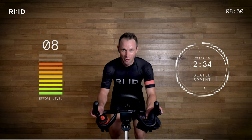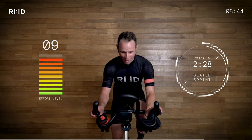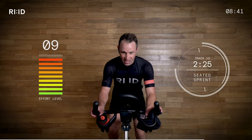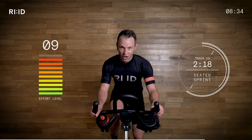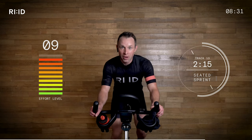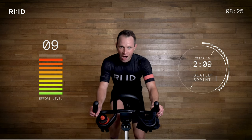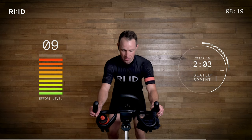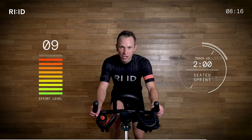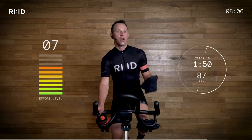Tapping away — effort level: 10 out of 10. Can't even speak now, we're working so hard. Stay with it — 45 seconds. Stay strong, position two, posture perfect. Follow my right leg — both legs working hard. 10 seconds. We are going to soft pedal in between to have a little bit of recovery so we can put maximum effort into these sprints. Three, two, one — hand position two, keep 87 RPM. Grab a drink. Breathe — amazing work.